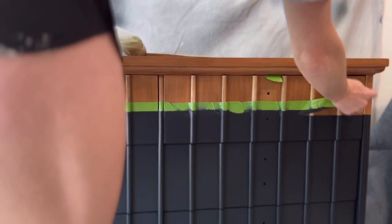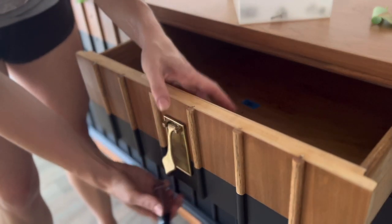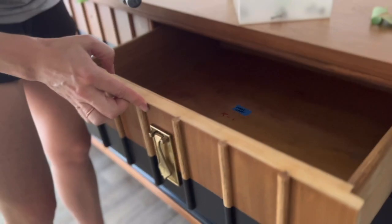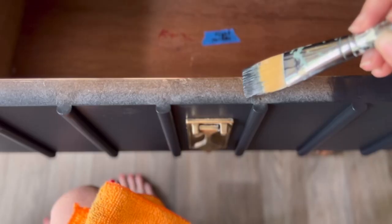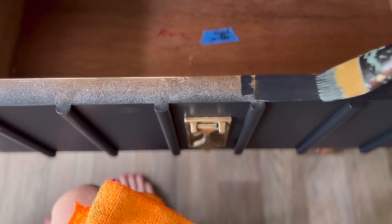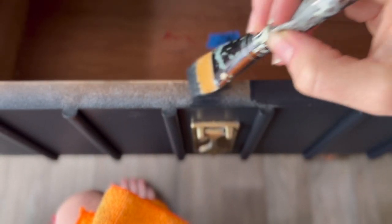I ended up doing a total of two coats of the Wise Owl One Hour Enamel. But this is my favorite part — removing the tape. Isn't that so satisfying? I then reattach the hardware, and I'm so happy with how it cleaned up. And I get asked a lot what I do with the edges of my drawers when I spray with the drawers in the body of my dresser — I just hand paint them.